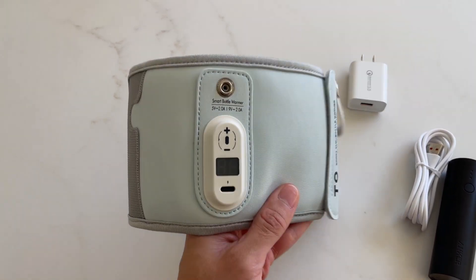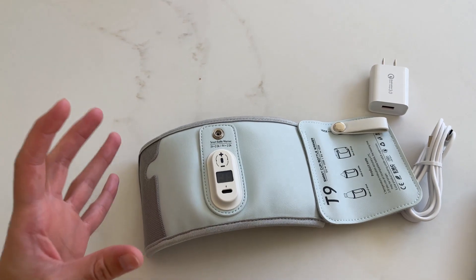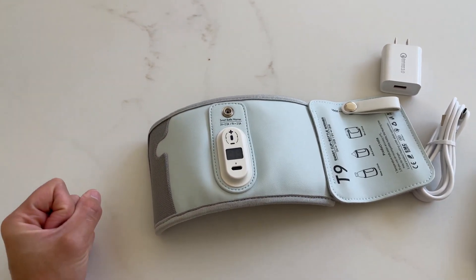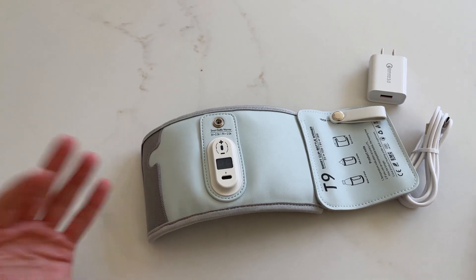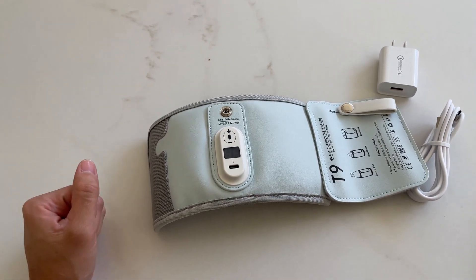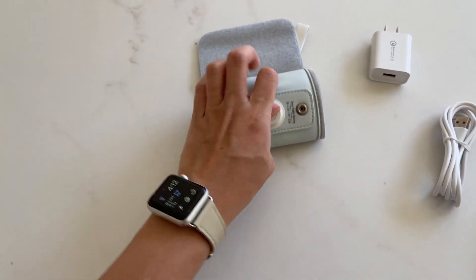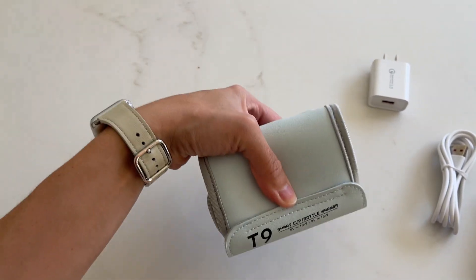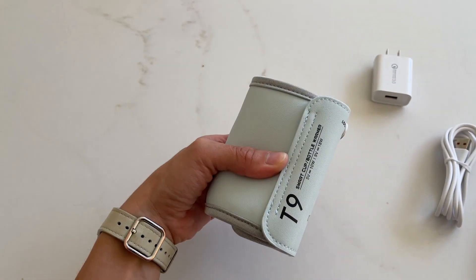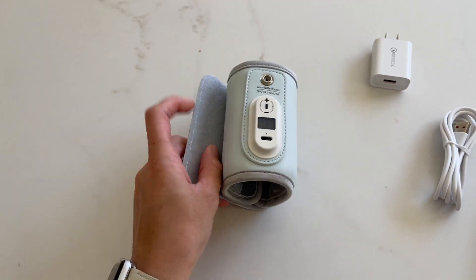I've had this for a while now, and I can definitely tell you that having this bottle warmer is very convenient, especially if you don't have a ton of space in your luggage or your bag when traveling with a baby. You can fold this into a very, very tiny little thing and just place it inside your bag. It's not going to take up too much space, so that's the first thing I really like about it.